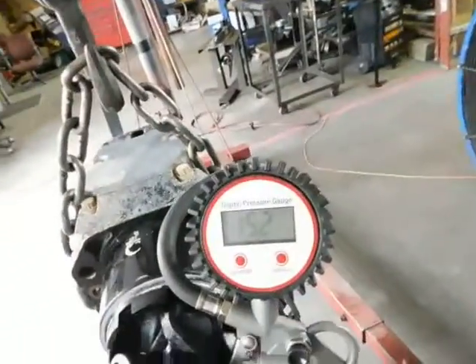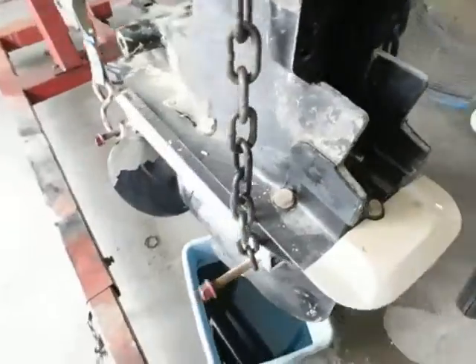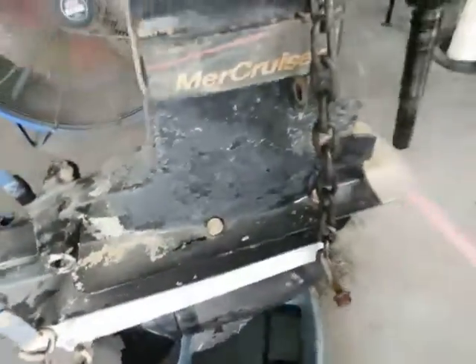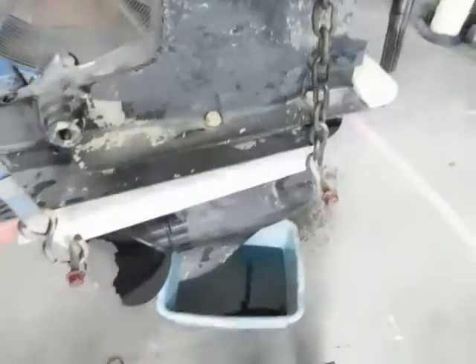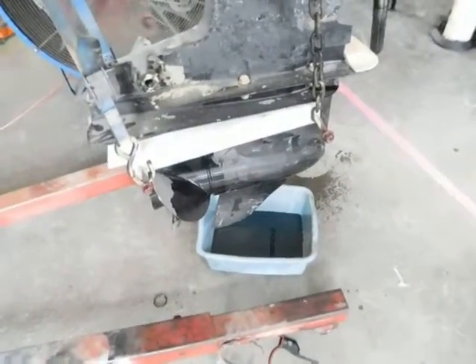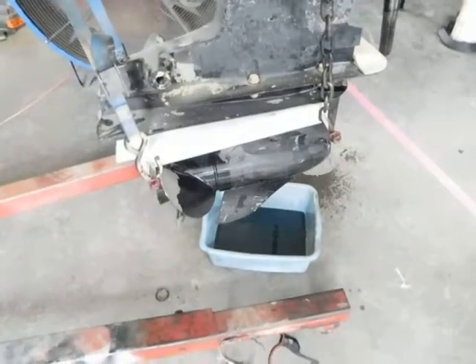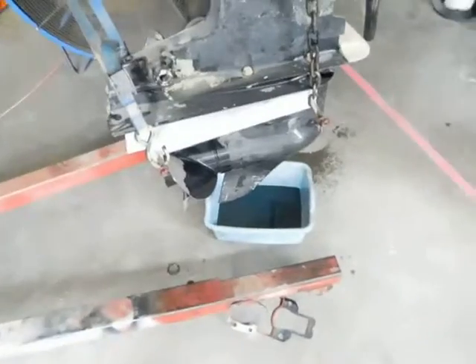If it was leaking from anywhere, it wouldn't be holding pressure. So at this point in time, we're just going to go ahead and put everything back together, put it back on, and give them some more fluid so we can figure out if it's going to the inside of the boat or the outside of the boat — because right now we're not sure where it's going.